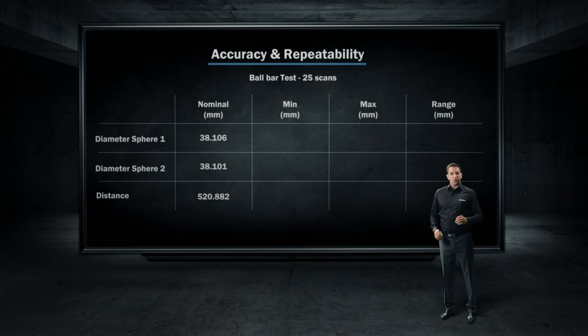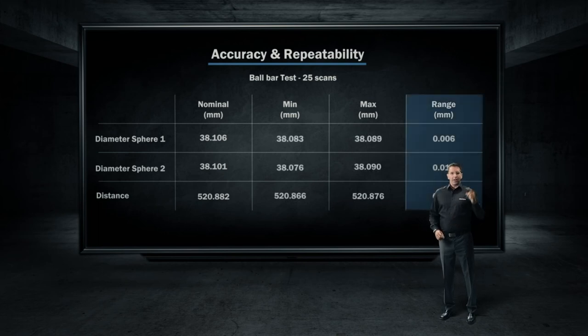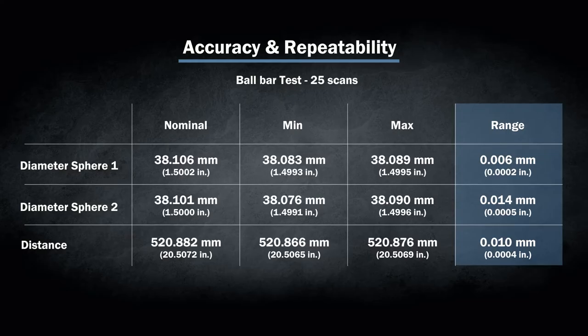However, most of the other automated quality control systems on the market use smaller artifacts, some even as short as 200 millimeters long, which do not validate the volumetric accuracy of a system at all. So we've decided to show you the performances on a 500 millimeter ball bar scanned 25 times. Look at the accuracy and repeatability for that test — it's impressive, but not at all surprising.